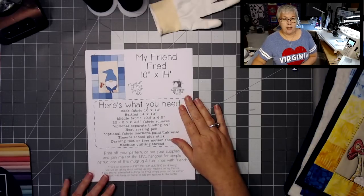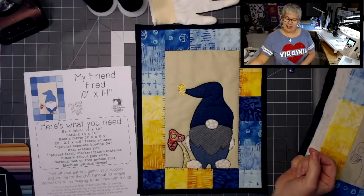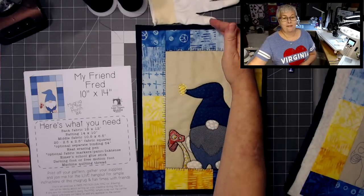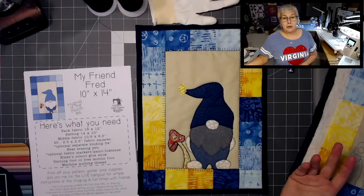First, we're going to take a look at what you need to make this mug rug. Let me bring over my applique version. See how big that is? It's kind of big, right? The finished size is 10 inches across and 14 inches from top to bottom. That's almost a placemat setting.